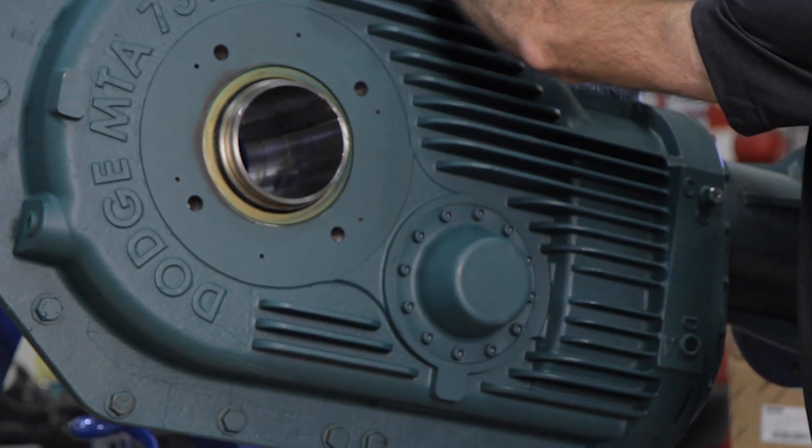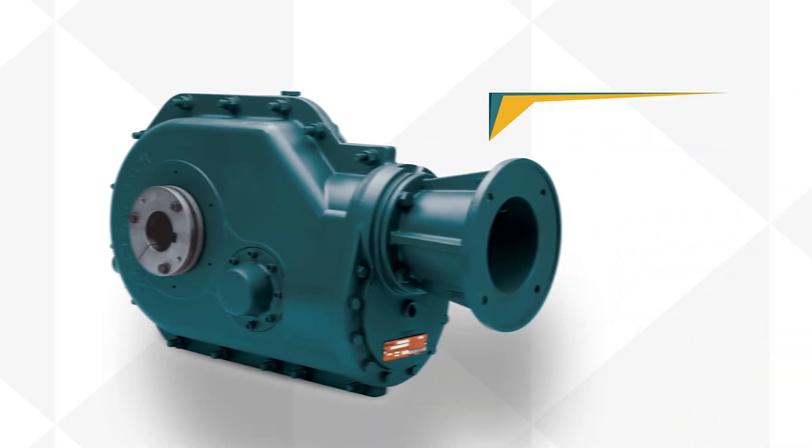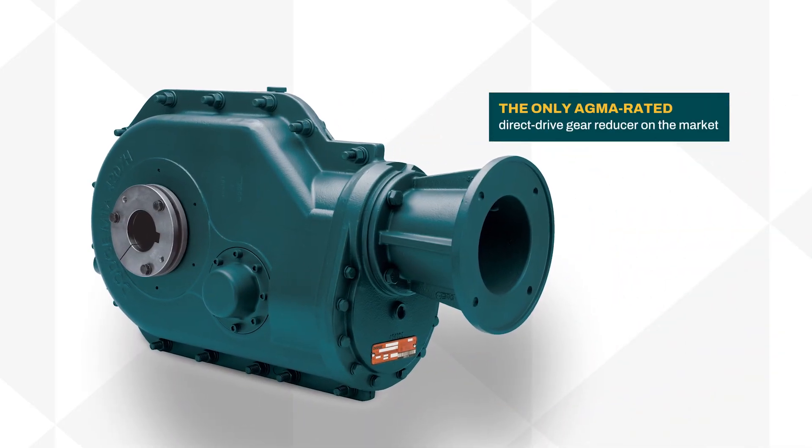Renowned for its reliability and safety, Motorized Torque Arm, also known as MTA, is the only augmented direct-drive gear reducer on the market.